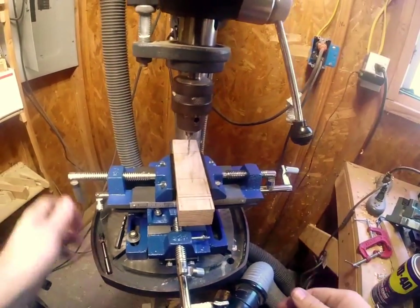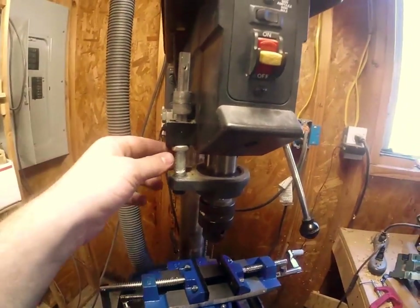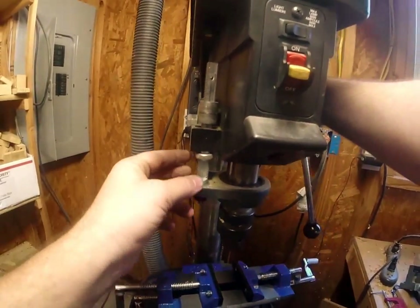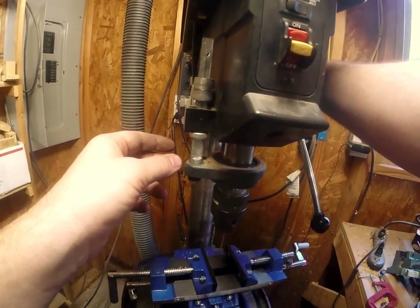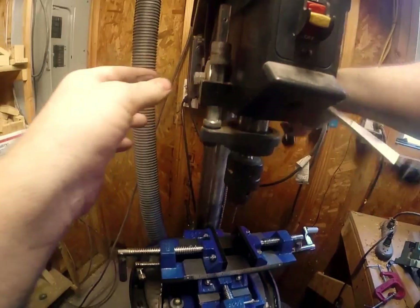With that done, we're going to look at the second point: our depth, depending on what you want to do. On this particular model, there's a depth gauge that is adjustable.